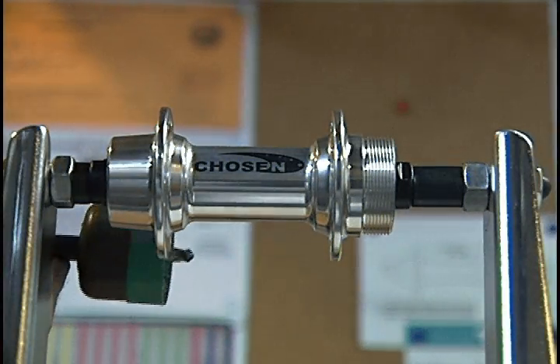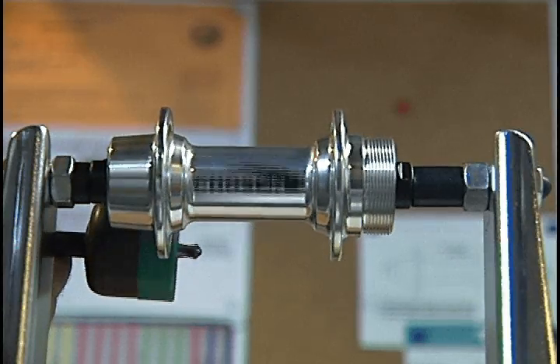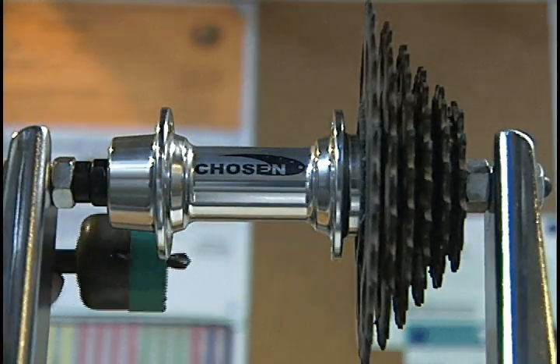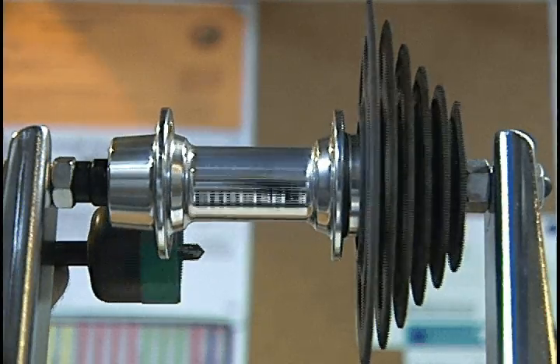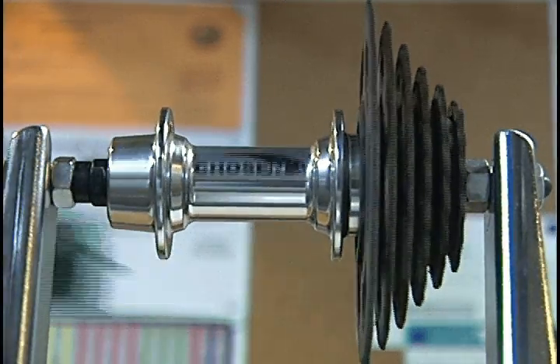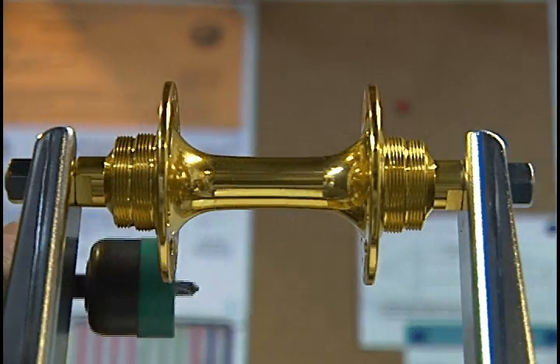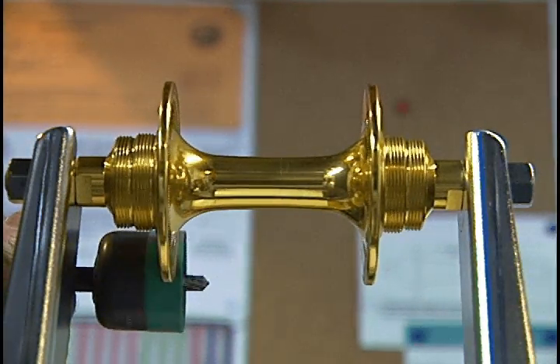Here we have a standard hub once again, this time with more noticeable machine defect work. When the freewheel is put on, it wobbles and rises and falls. And then again, on occasion, you'll come across hub shells that have a combination of the various hub shell machine defects already noted. Here's a much higher quality hub from the same manufacturer, free of defects — notice the difference.